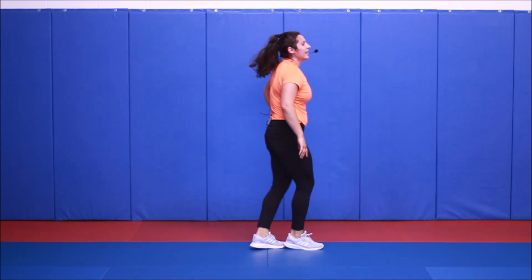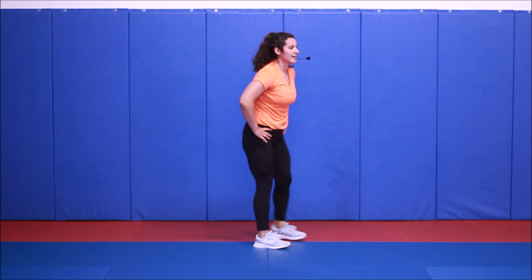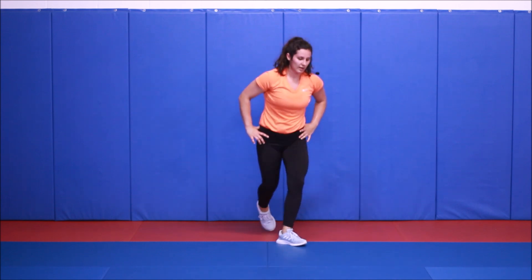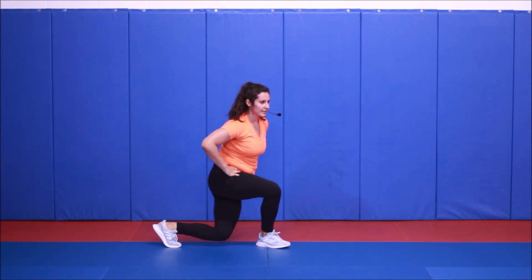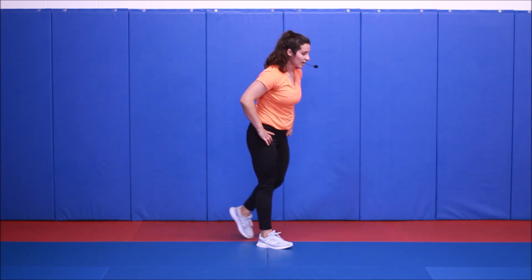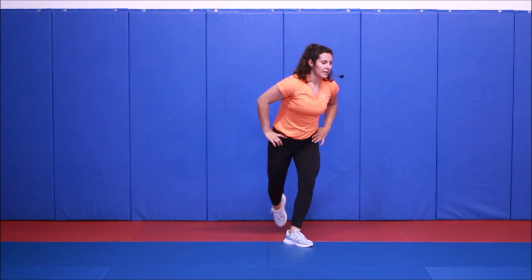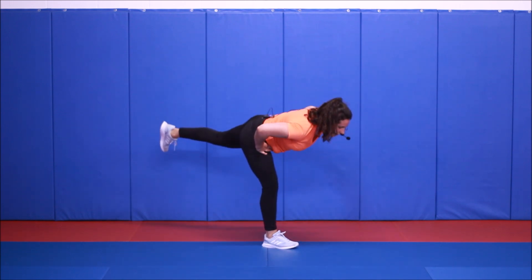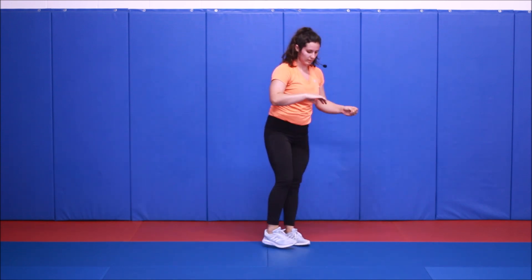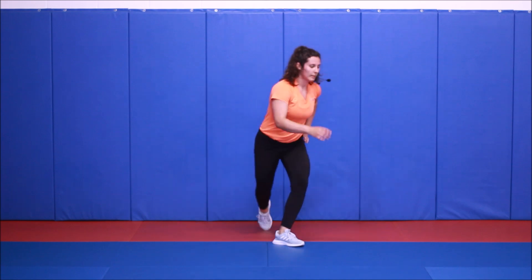Back on your feet — single leg to a curtsy. You can totally stagger, stagger and step. You can probably move a little bit quicker, or you can even just take out that curtsy and just do a regular reverse lunge — that's fine too.